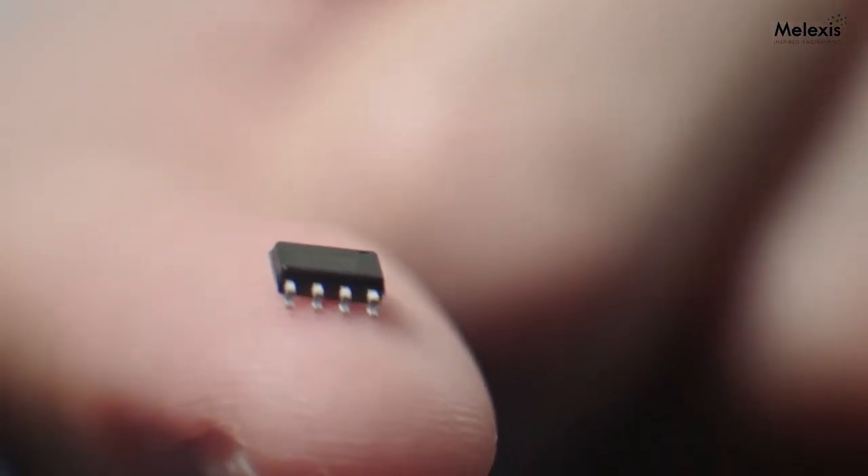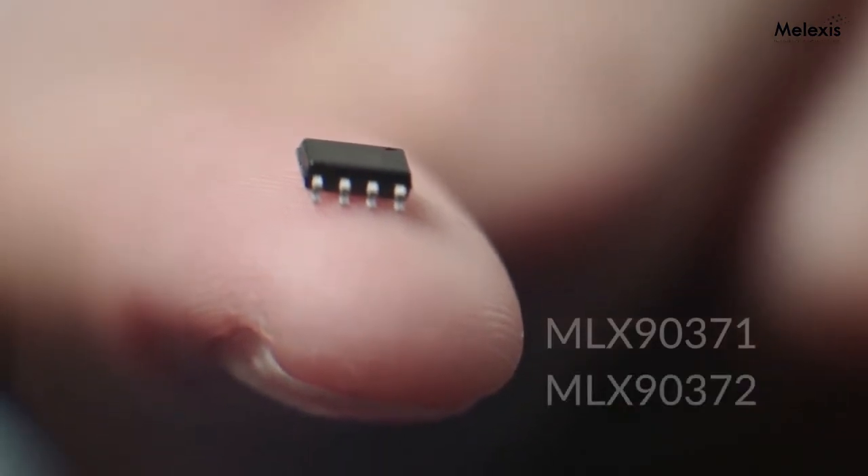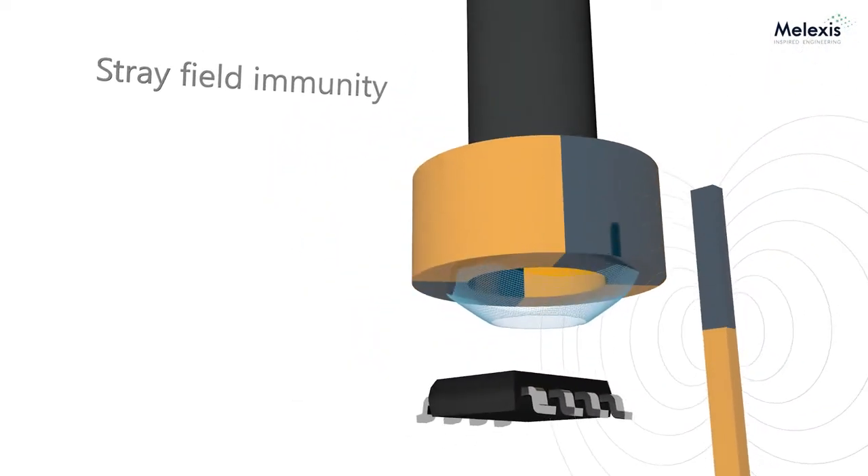I'm always amazed at how things work when you really get down to it. Today we are releasing our third generation InterAxis sensors, the MLX90371 and the MLX90372. A unique feature to both is that they both support stray field immunity for both rotary motion as well as linear motion.